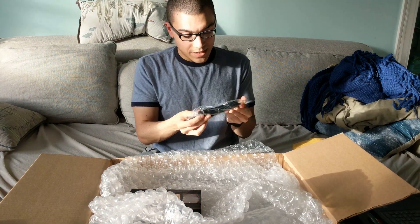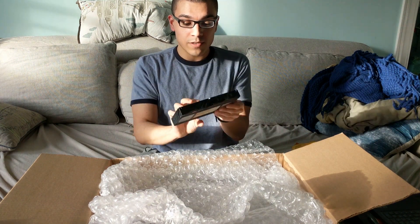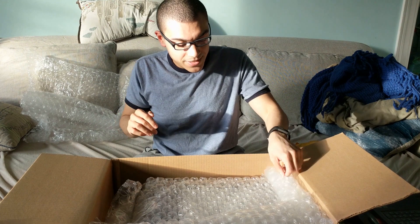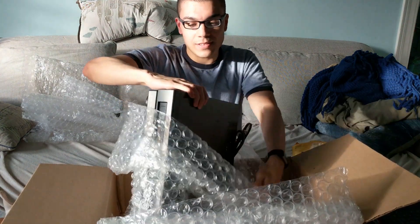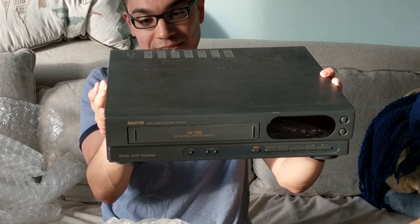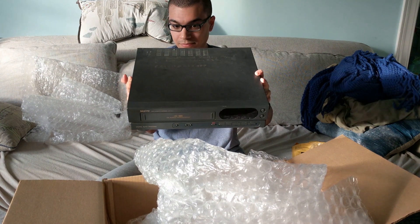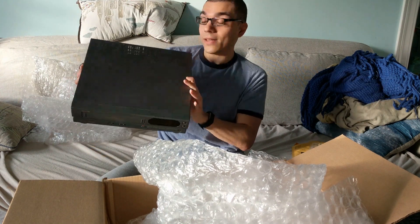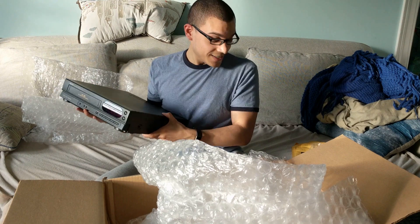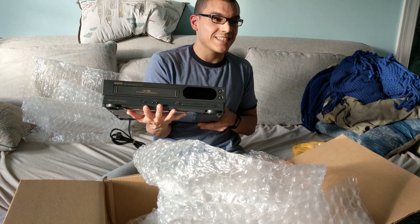I forgot what these are called. Not component — composite cables? Okay, so we have composite cables. We have the VHS tape, which I'll be very careful with because I've broken a lot of these as a kid just by fiddling with them. This is a legit VHS player — Asanio, Model 5206. It's really heavy. This is a VHS player. It's not the biggest one I've seen. I grew up in the 90s, I had a VHS player about twice as big as this. They sent a VHS tape addressed to us, Rely on Horror.